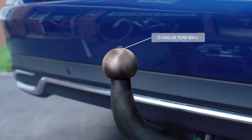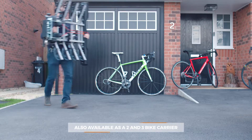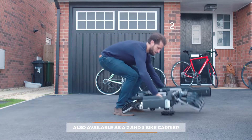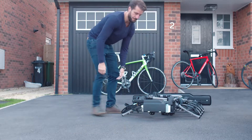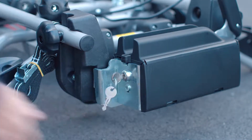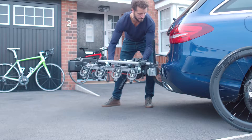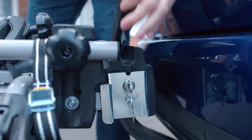Begin by making sure your tow ball is clean and free of grease. Lift the clamp lever until the tow ball locator is completely open. To do so, turn the key anticlockwise and hold until the lever is released. Make sure the main cycle platform is level before closing the lever, then check the tow ball locator is secured to the hitch ball.